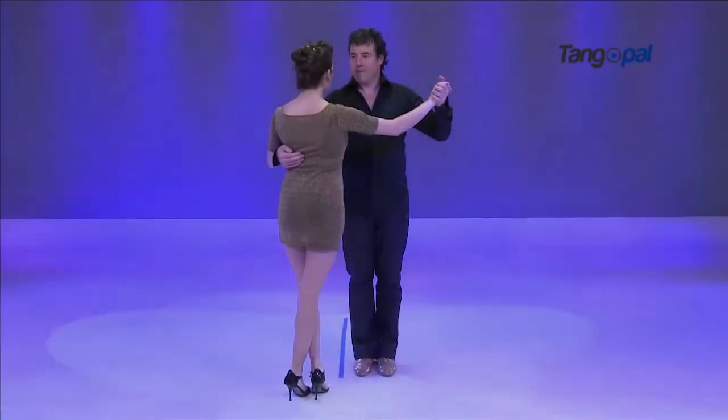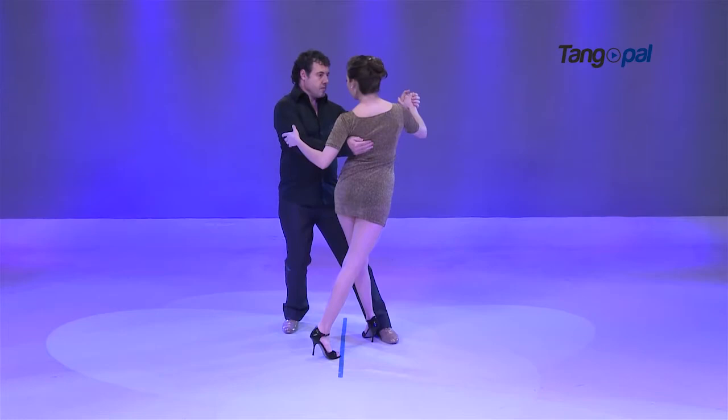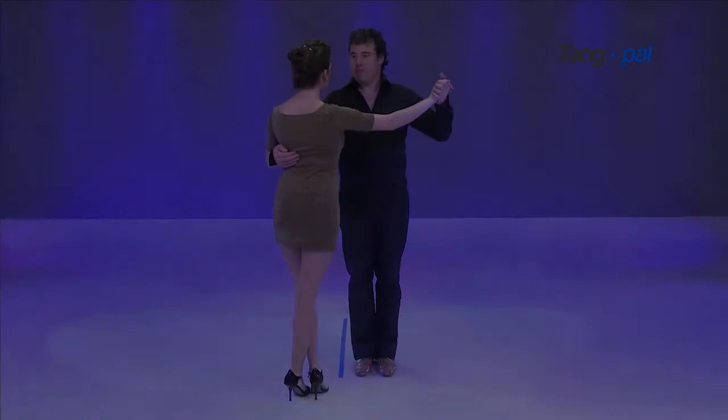For the saccada to happen, it is very important to understand how to properly indicate the woman to take her left step diagonally forward. This is achieved by rotating the embrace counterclockwise as we open diagonally back on our right, as is shown in the movie.